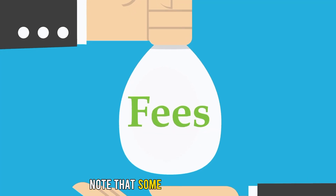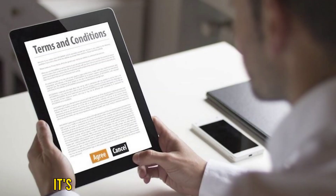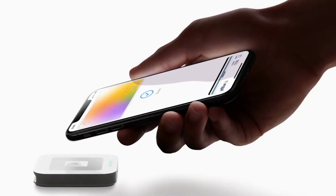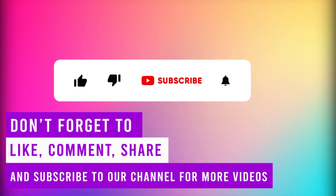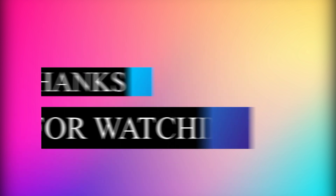Note that some of these methods require transaction fees. Therefore, it's best to read the terms and conditions first before using these options. That's all you need to know about getting money off of Apple Pay without a card. Don't forget to like, comment, share, and subscribe to our channel for more videos. Thanks for watching!